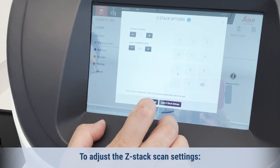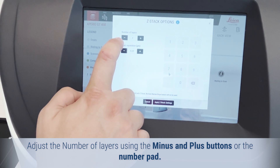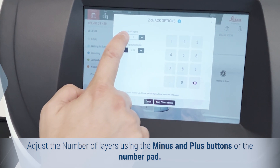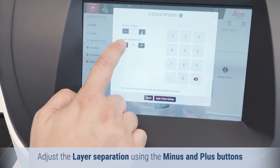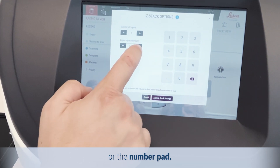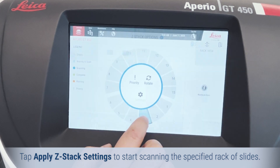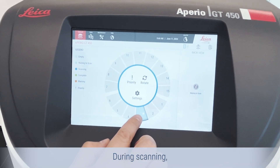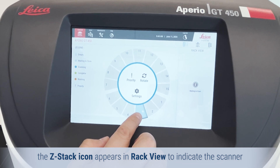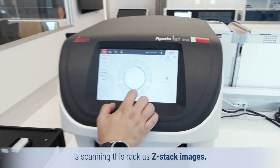To adjust the Z-Stack scan settings, adjust the number of layers using the minus and plus buttons or the number pad. Adjust the layer separation using the minus and plus buttons or the number pad. Tap Apply Z-Stack Settings to start scanning the specified rack of slides. During scanning, the Z-Stack icon appears in rack view to indicate the scanner is scanning this rack as Z-Stack images.